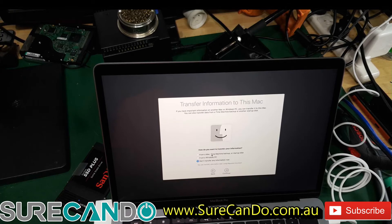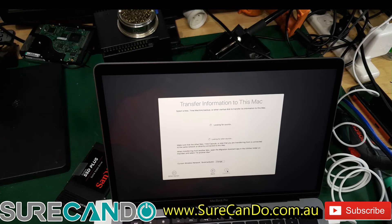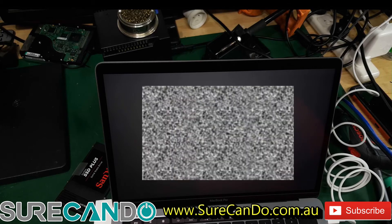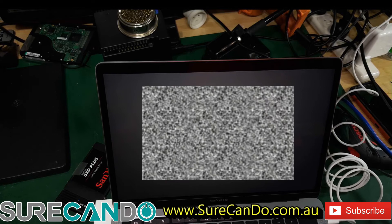Here we go — this is the critical part: Migration Assistant. You choose 'From a Mac or a startup disk,' click Continue, and it should pick up the hard drive. Then just follow the prompts. As you can see, it picked up all the user information — just click Continue.